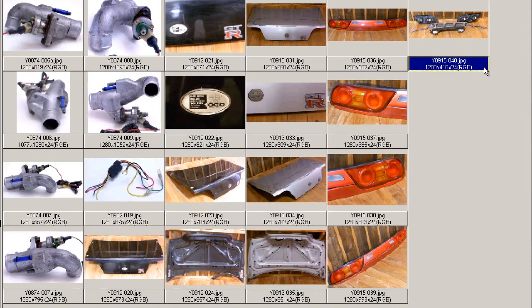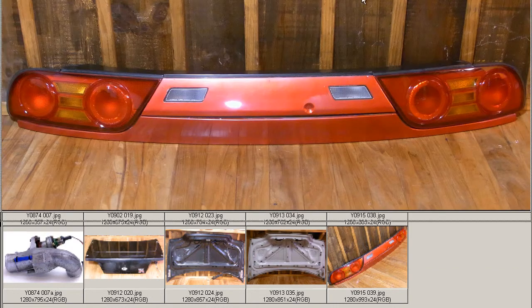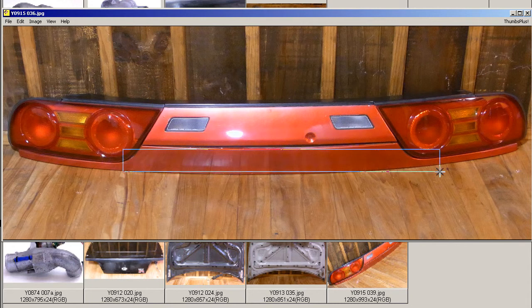The Japanese 180SX Koki rear tail lamp, center garnish, and under tail garnish set — made in Japan, from Japan. Thank you.